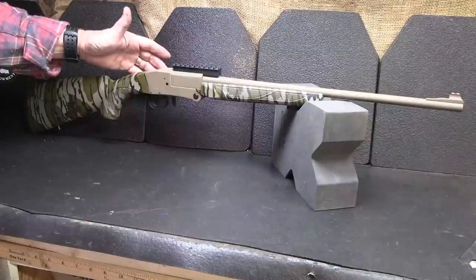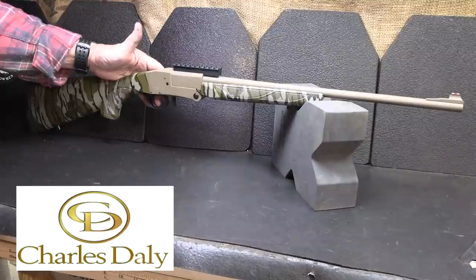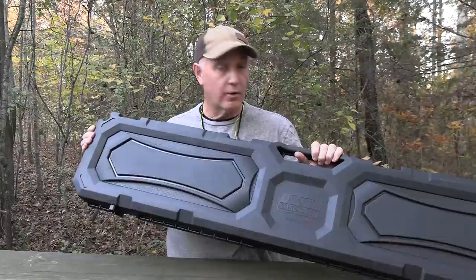Taking it out to the range — breaking it down, putting in the shells, going through it — it loads fairly quickly for a single-shot firearm. It's really handy and really lightweight. We were able to fire a number of different load types in here, and the recoil was very mild. This is a great beginner shotgun — for hunting, for self-defense, and definitely for survival. To get more information about the 101 single-shot shotgun and the other models and accessories they offer, go to CharlesDaly.com.